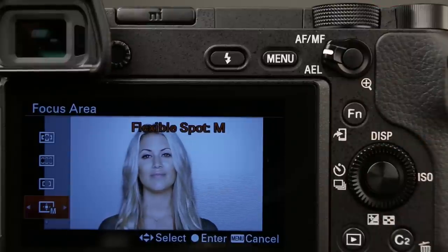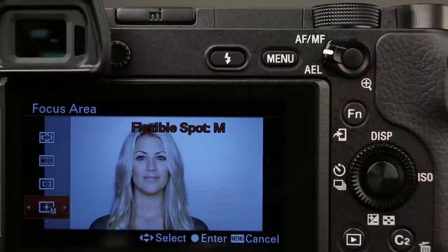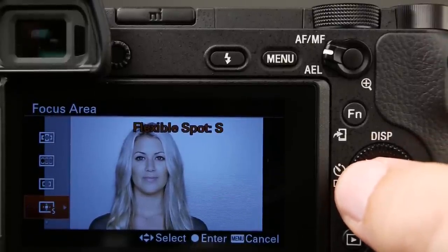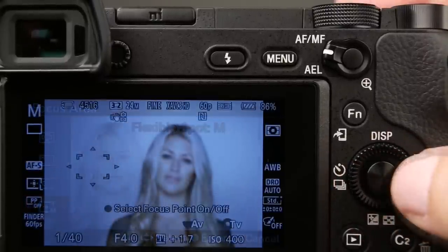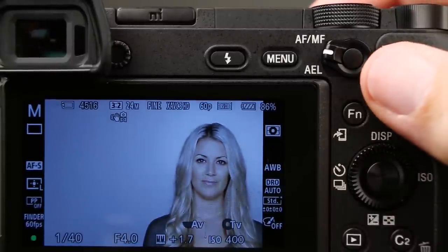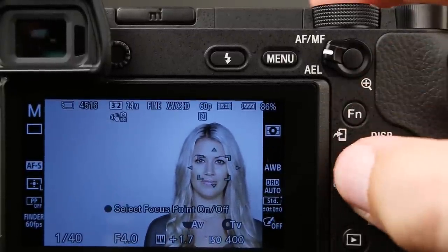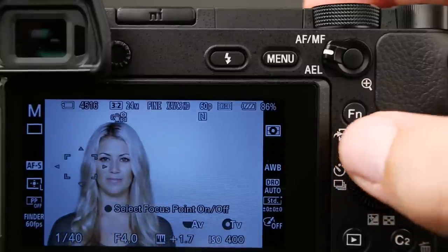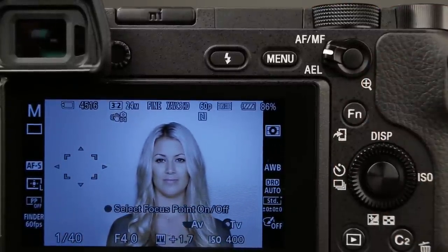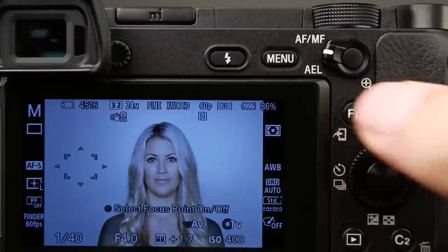The flexible spot modes are the ones that I use the most. You'll see these little arrows on the left and right, which allows us to toggle through different sizes — small, medium, and large. I personally like to use the medium and large ones the most because it's most similar to how I would control my focusing squares using a DSLR camera. Probably for 80 or 90% of my shooting, that's the focusing cluster I use.